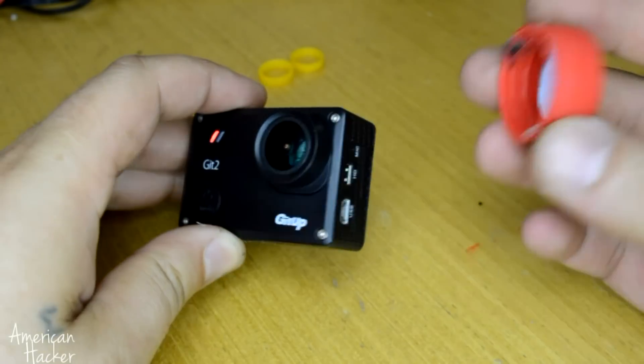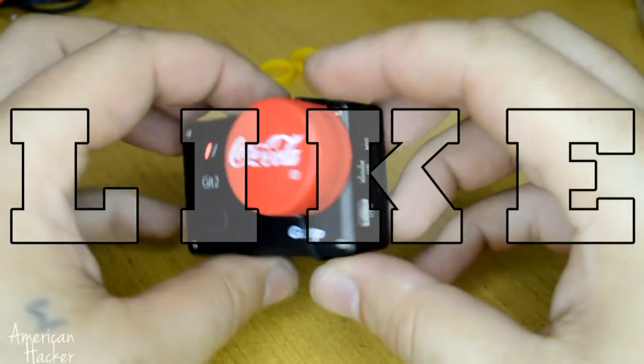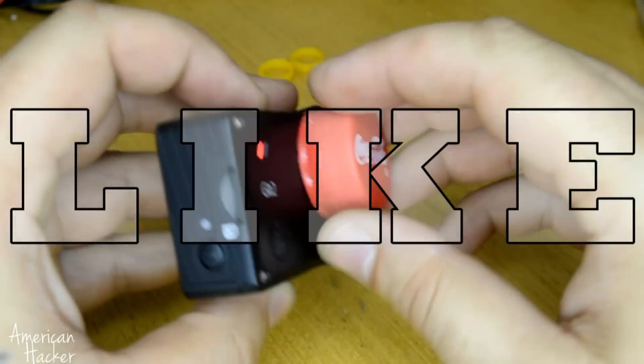I hope you like these 4 new life hacks for action cameras. If you do, please share with your friends, click that like button, and subscribe for more videos. It's free!